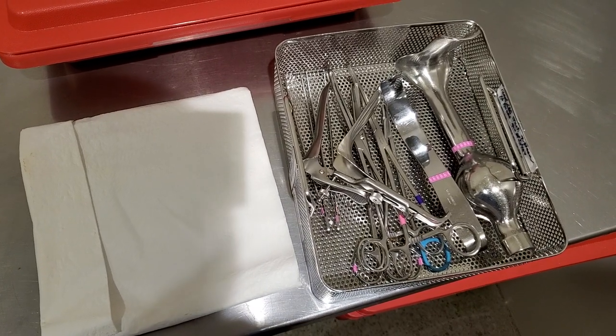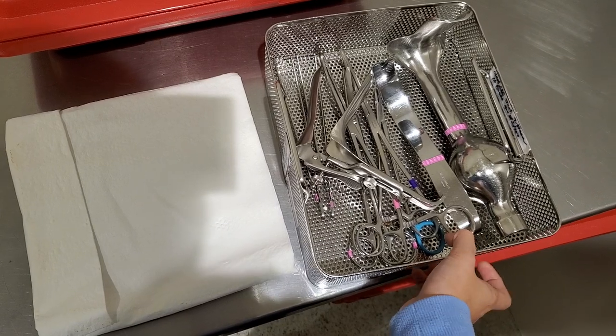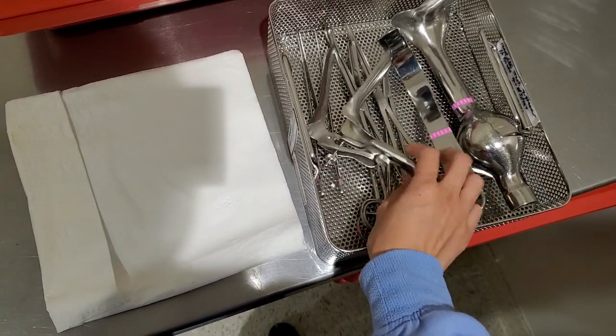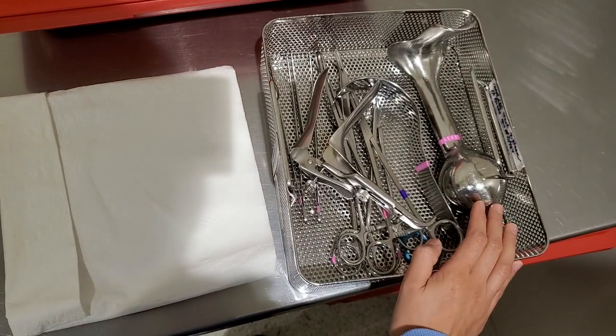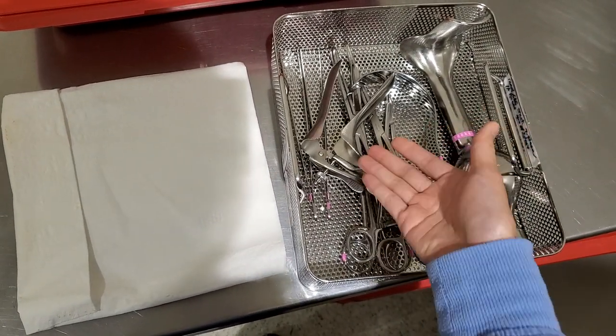Hey guys, I wanted to make a quick video on our circlage instrument tray. I accidentally opened the wrong one — somebody put it on my table, so obviously I didn't really look, so it's my fault. But I wanted to take this opportunity to show you guys what some of these instruments are, because I never went over some of these.